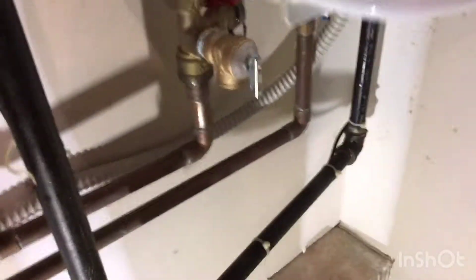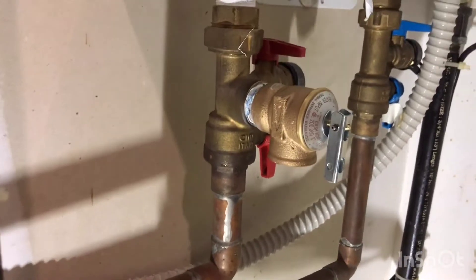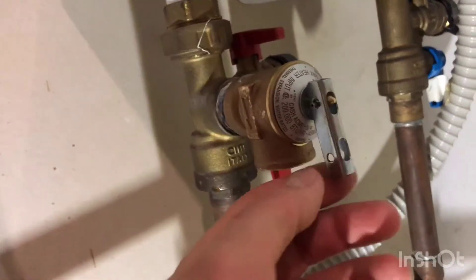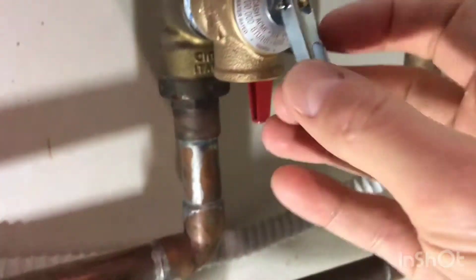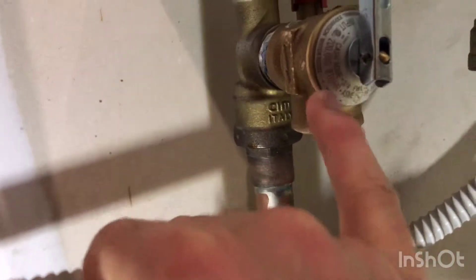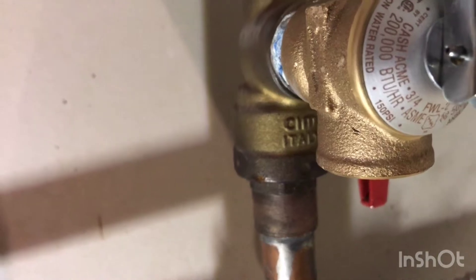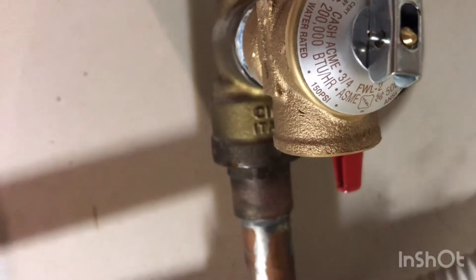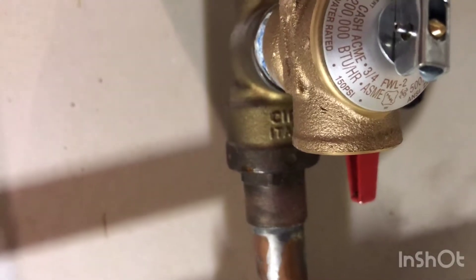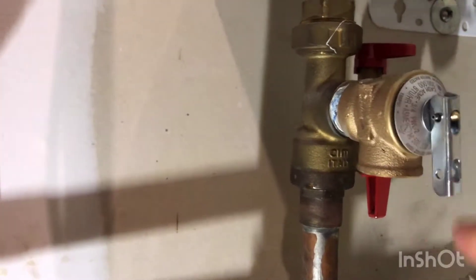There's not too many videos online about changing them. Basically I went on to supplyhouse.com and ordered it. The name is Cash Acme, 3/4 inch FWL-2. I typed that in and this came up. This is about ten bucks and another five bucks for delivery.